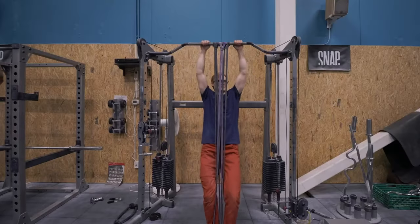If you need to use super thick bands or several smaller ones in order to do so-called banded pull-ups, you're most likely getting so much assistance it's more similar to using a trampoline than actually building any strength.